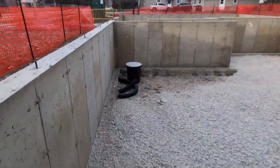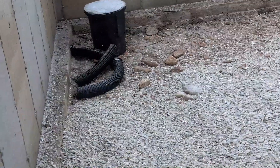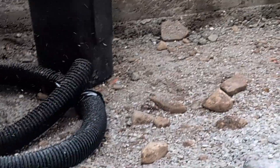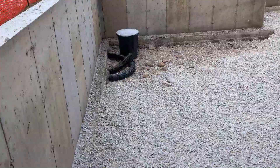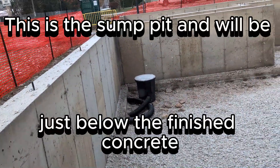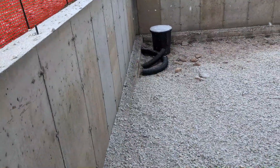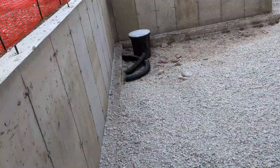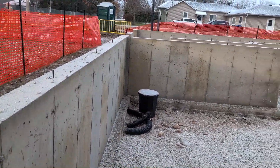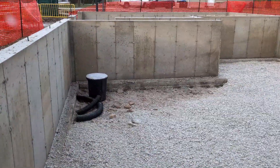Right there is going to be the sump pump. They're going to dig that down into the ground, and where that black pipe comes out from underneath the footing, that will go inside that barrel. The way it works here in Ontario — it seems counterintuitive — but you bring the water from outside of the foundation into the foundation, and then pump it out and away from the house. Unless you have gravity fall, and this place does not because it's flat ground — there's nowhere for the water to flow to.